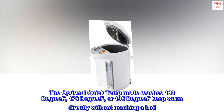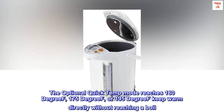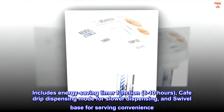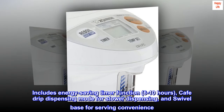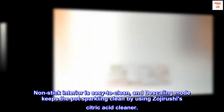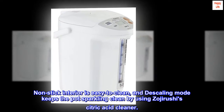The optional Quick Temp mode reaches 160, 175, or 195 degrees keep warm directly without reaching a boil. Includes energy-saving timer function of 6 to 10 hours, Cafe drip dispensing mode for slower dispensing, and swivel base for serving convenience. Non-stick interior is easy to clean, and descaling mode keeps the pot sparkling clean by using Zojirushi's citric acid cleaner.